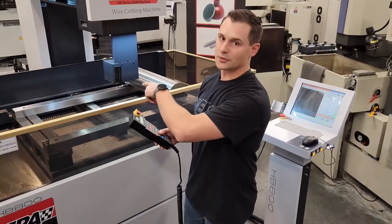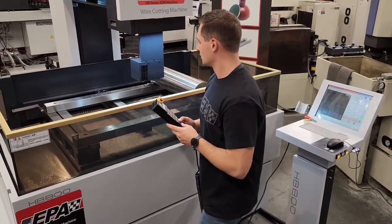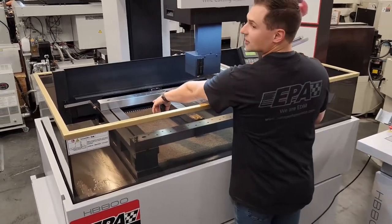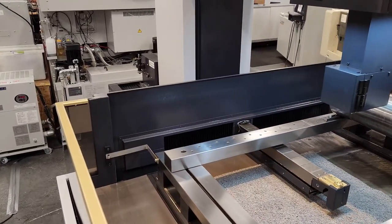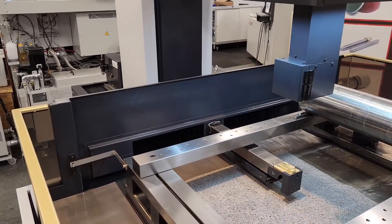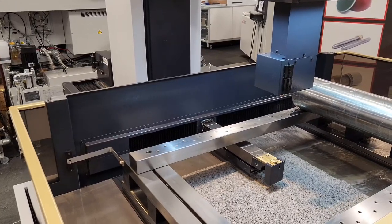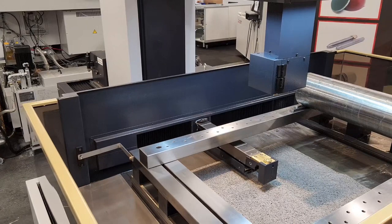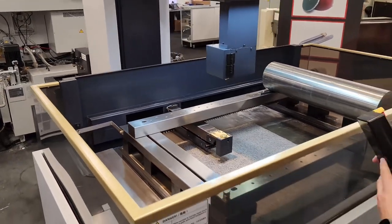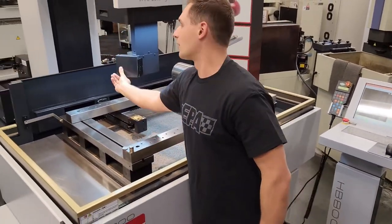First thing we're going to do is put the machine in the back where it's going to be easier to thread the wire. I like to put the head back in this corner, straight back. Once you get it there, we're going to go around and open up all our covers.